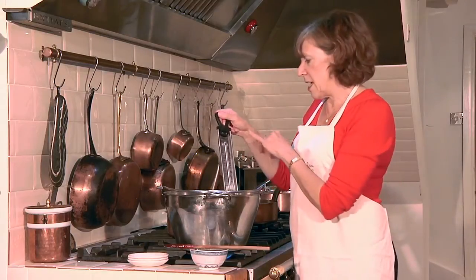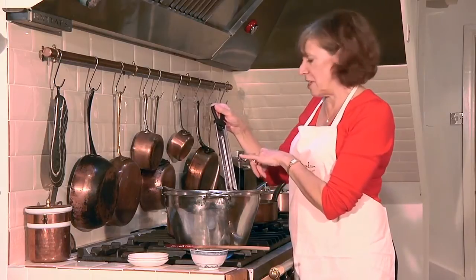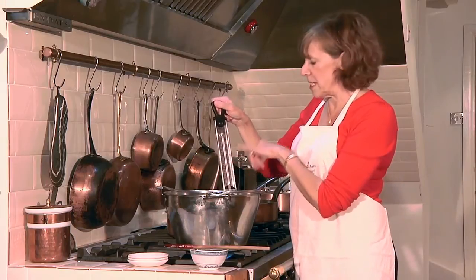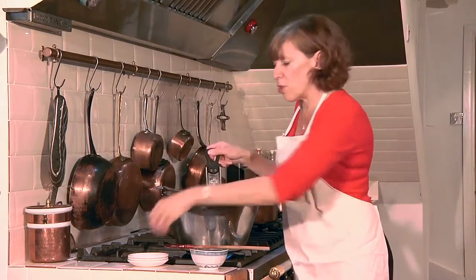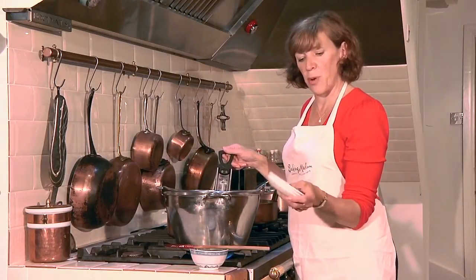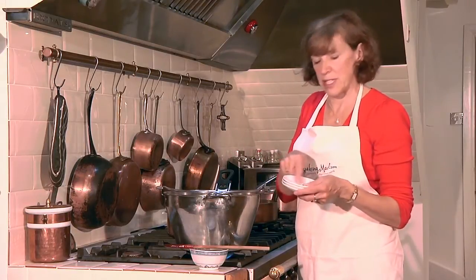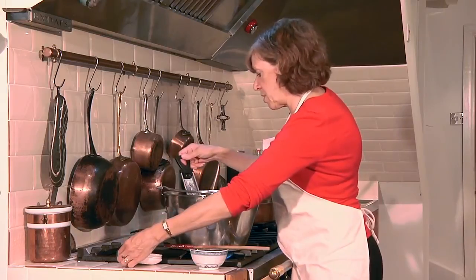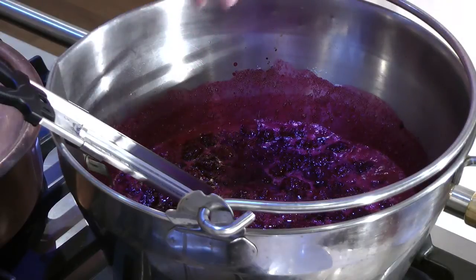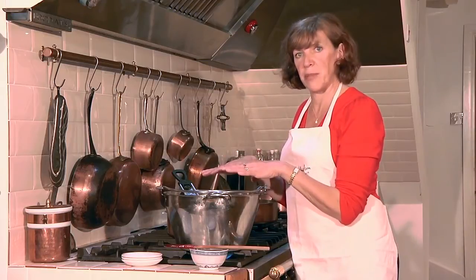Heat the sugar gently until it's dissolved and you can't feel any grains on the bottom of the pan. I'm going to use a jam or sugar thermometer because you've got to boil the jam until it reaches setting point — the thermometer has the jam setting point marked on it, but it's not a foolproof guide. You also need some saucers chilling in the fridge; put a spoonful of jam on one and test the set by running your finger through it. Once the sugar's dissolved, increase the heat until you get a rolling boil and the liquid will evaporate off until you reach setting point.